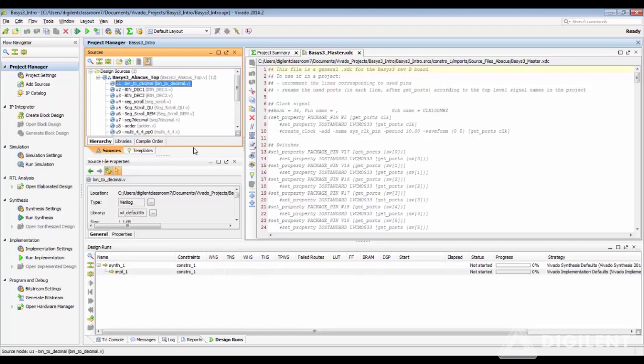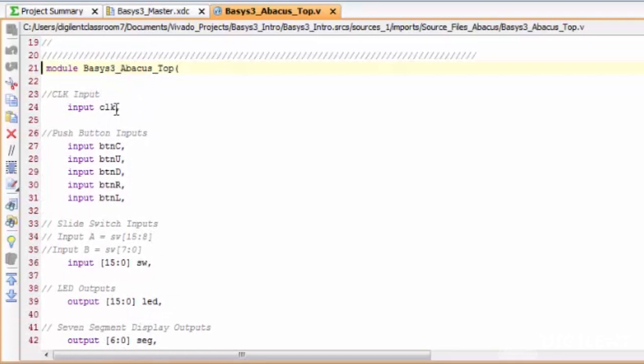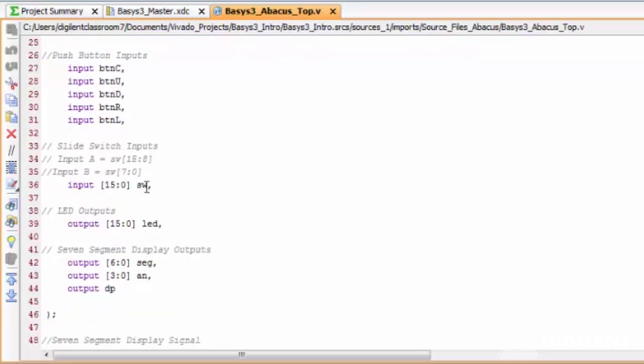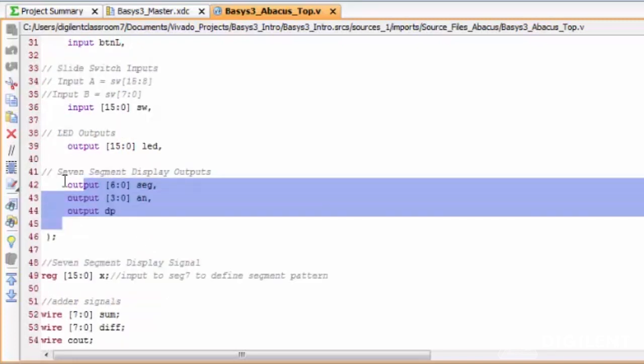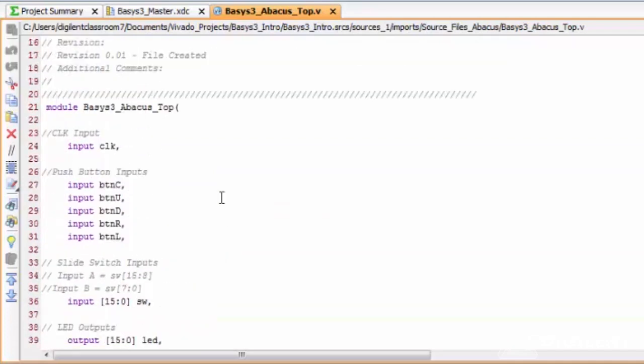Taking a look inside the top module, you can see the top module inputs to the board and the outputs: the input clock, the five push buttons, the 16 slide switch inputs, 16 LED outputs, and the seven-segment display output. So these are our top module inputs and outputs.